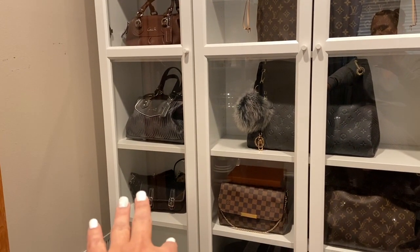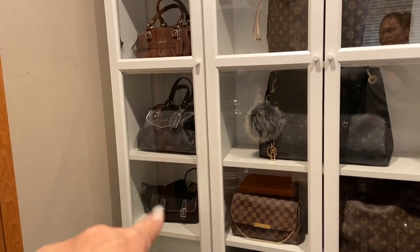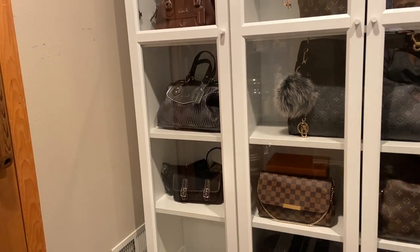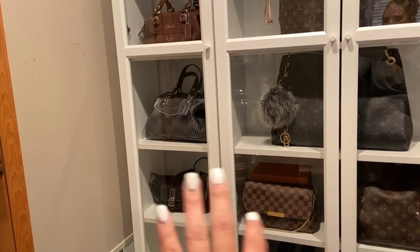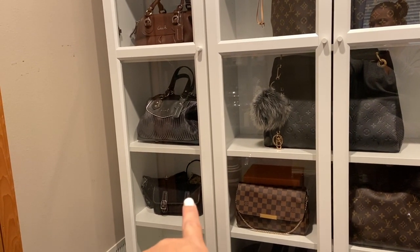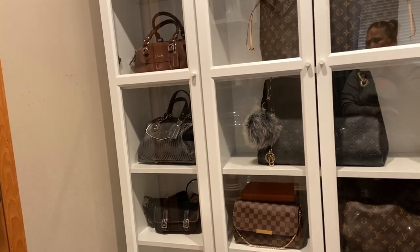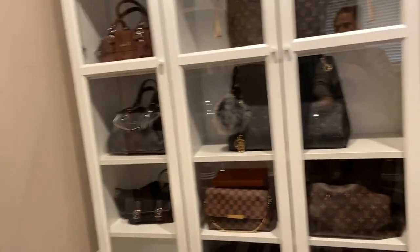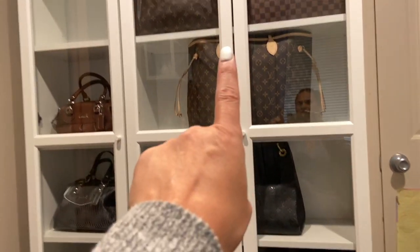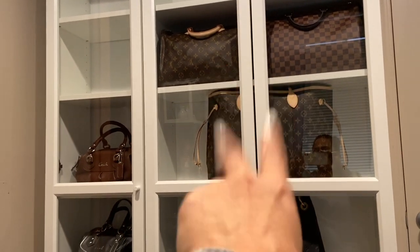These two purses here I use for the girls. Danielle has been using the brown and the black one — they're Coach little wristlets — for homecoming dances. My mother-in-law gave me the one in the front that goes around your waist. Those are never to be gotten rid of; they're some of my favorite Coach bags. And then these are my Louis Vuitton additions from the past year.